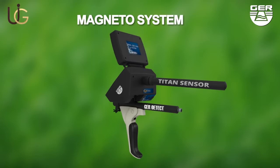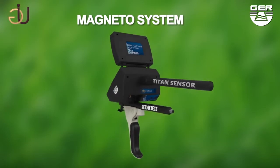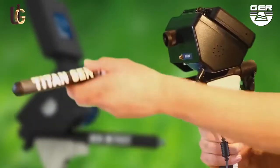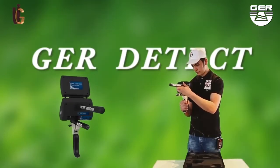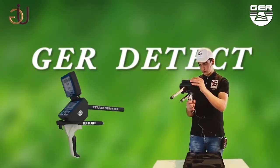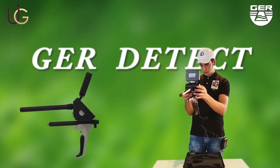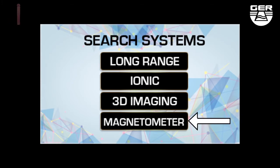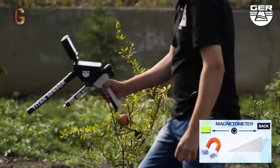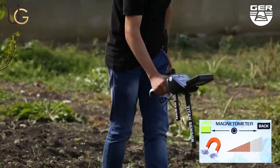Magnetometer system. Install the sensor of this system. Open the screen and switch the device on by pushing the on-off button. Then choose the magnetometer system from the search systems menu, to double check that there is a magnetic metal, such as iron. The device will make a sound signal when metals are detected and show it on the smart screen.